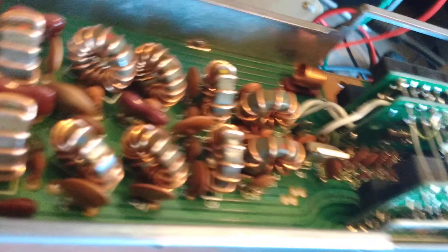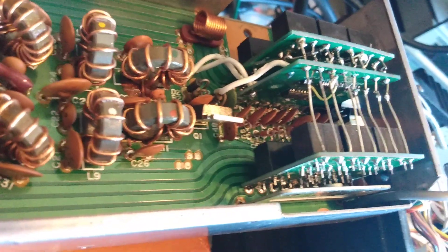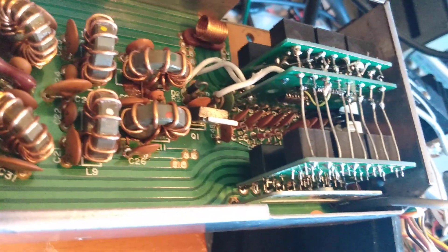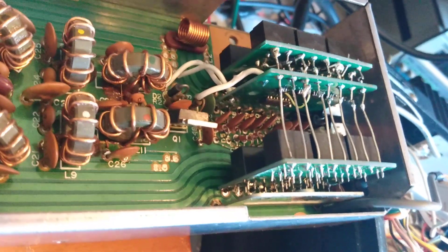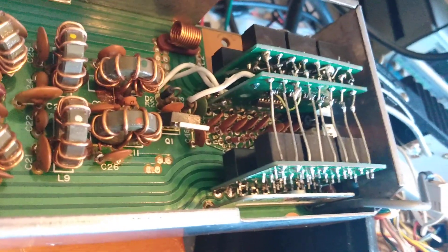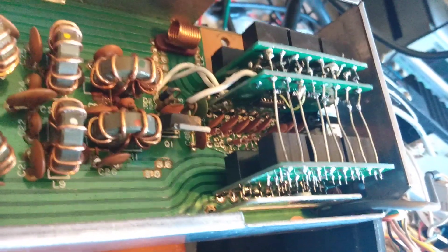Everything works with this thing. I'm going to make a few improvements, so I'm going to get some new boards. You can see some wires there are a little jerry-rigged, so I'm making a new board. I'm going to make the traces a little wider, but so far it works beautifully. Stay tuned for the final boards.